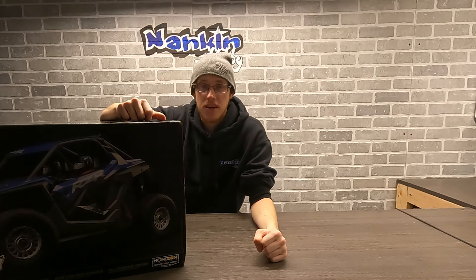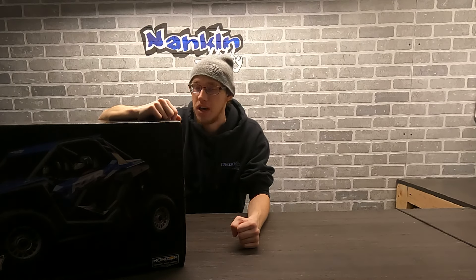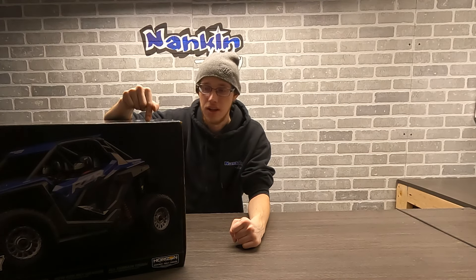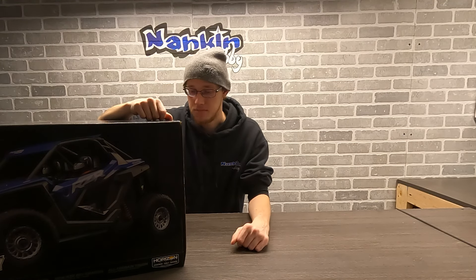Hey guys, how's it going? My name is Ryan from Nankin Hobby in Southgate. We've got another really cool unboxing video — we're going to have some running footage of the new Losi Polaris RZR Rey. This is a new truck that came out with a fairly new platform, kind of a redesign of some previous models that they had. We're going to get right into it and start unboxing this bad boy.